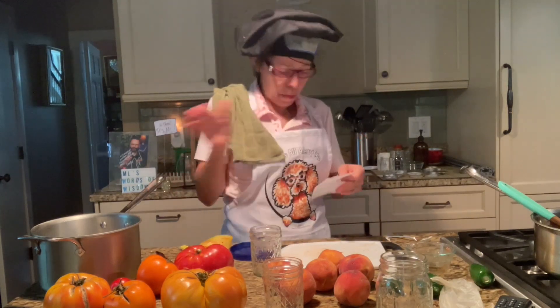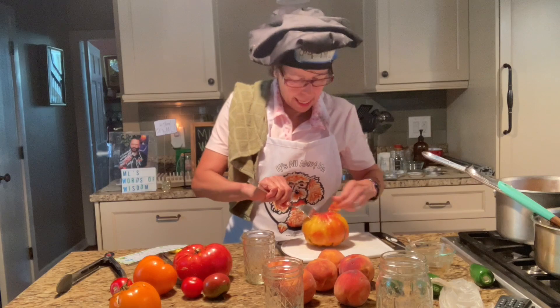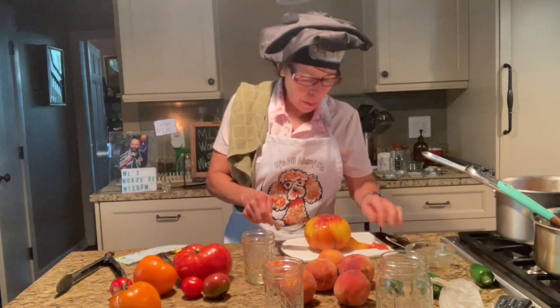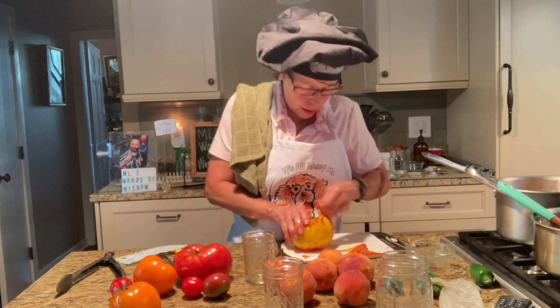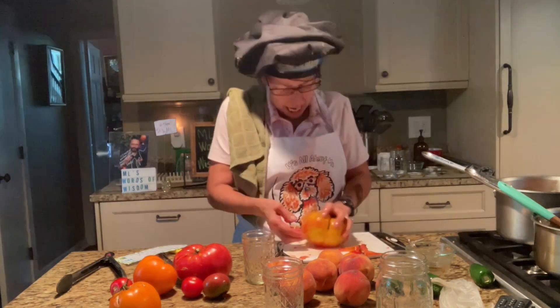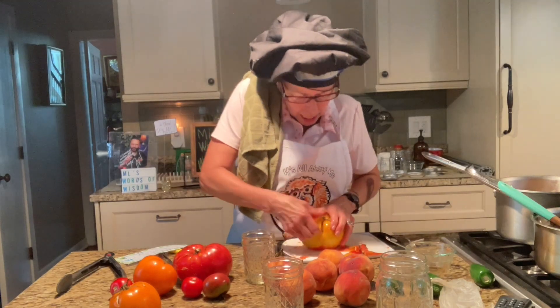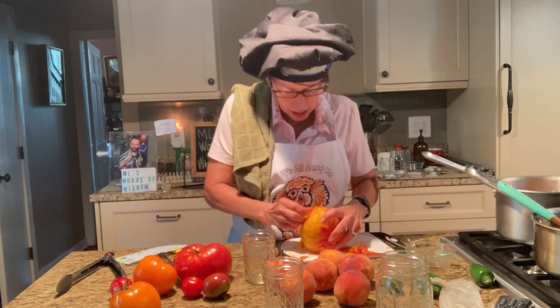I'm going to put the recipes in the description below, and give credit where credit is due. I've blanched the tomatoes — that's where you put them in boiling water for a little bit, then you put them in cold ice water, and then you can just peel it right off. I feel like I'm on Little House on the Prairie, cooking the old-fashioned way.